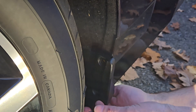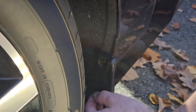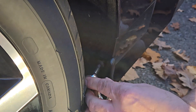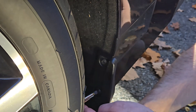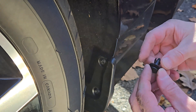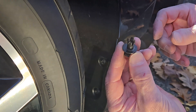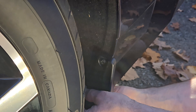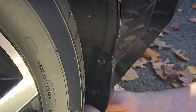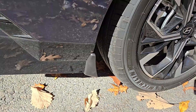They're out — now put them back in. On this piece you're going to make sure you're holding the center part down, put it up into the hole, and then press it in. These are installed.